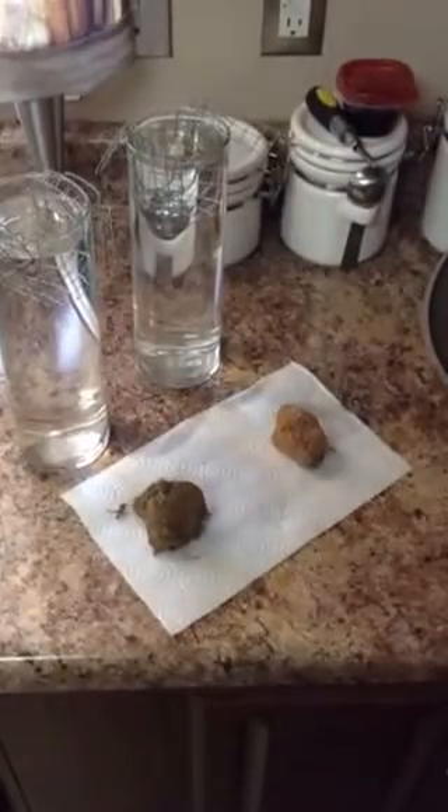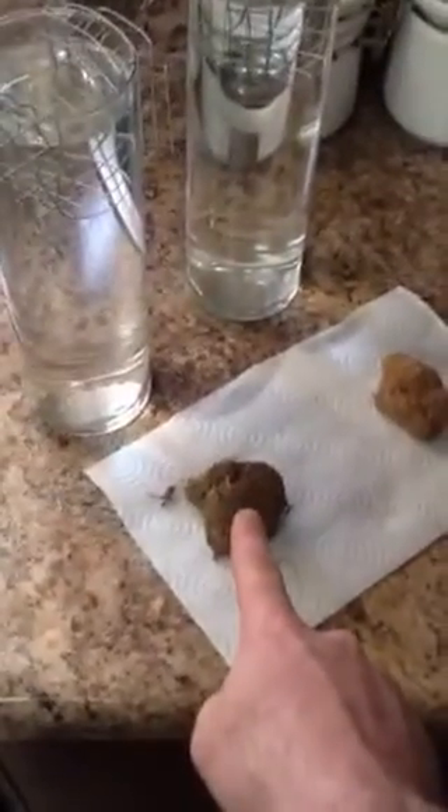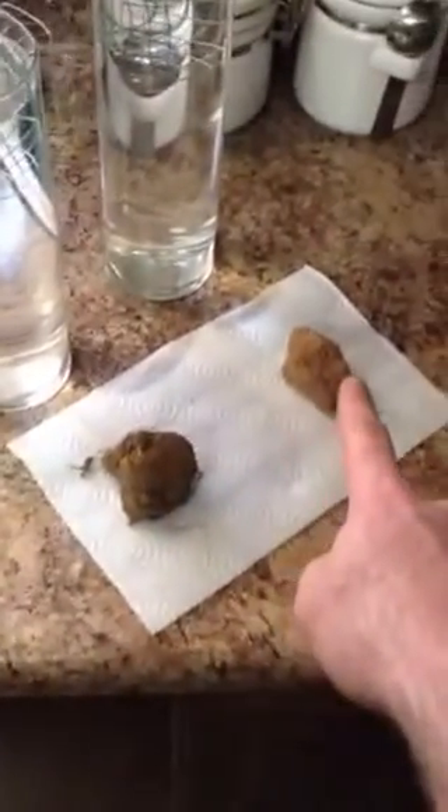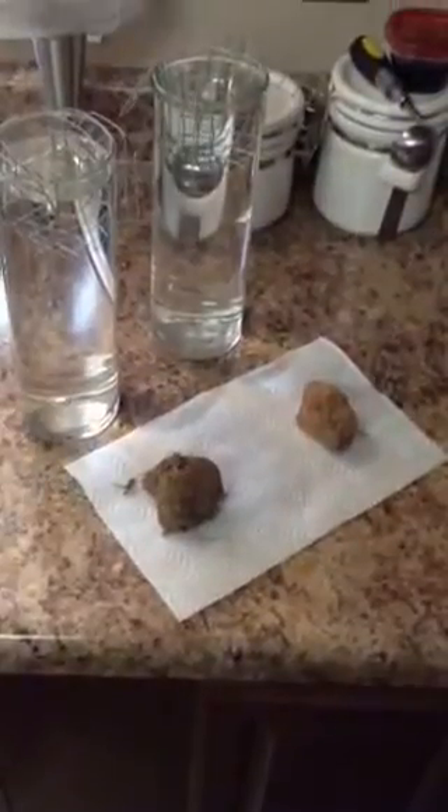This will be my first video on soil conservation, it's February 7th, 2014. We're going to try a slake test here in the kitchen. We've got a no-till soil that's been no-till for 10 years, and then we have a conventional tillage soil that, from what we can tell from the owner, has probably been tilled for at least 60 years. We'll get these dropped at the same time.